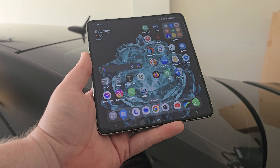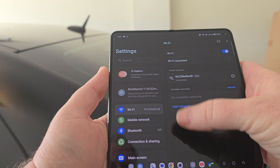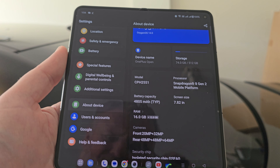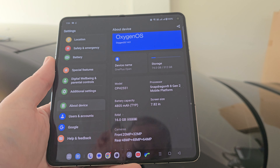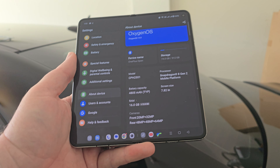One of the things I really like is just how beautiful the screen is. Going into About Device, you can see just how much RAM is available — 16 gigabytes of RAM with an extra 12 gigs of virtual RAM, which is absolutely ridiculous.